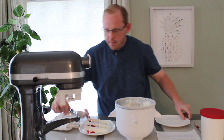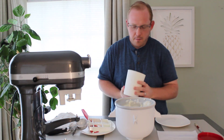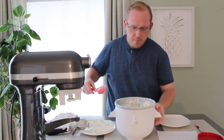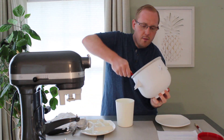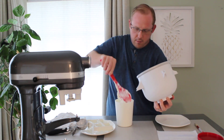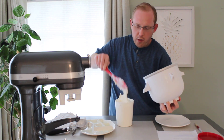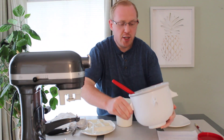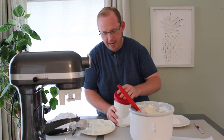This is a one-quart container and I actually have quite a bit extra in here. We're going to go ahead and get this in the freezer. We've had our ice cream in the freezer now for about 24 hours — let's go ahead and check the texture.